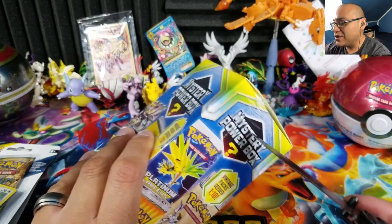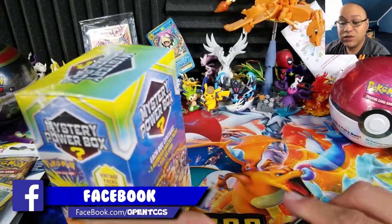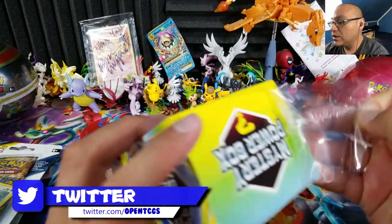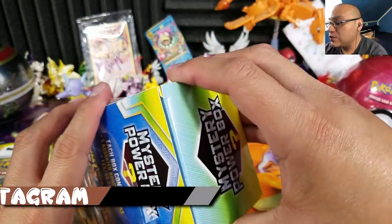The code card winners are going to be in the description box below this video and every single video I make on this channel. If you see your name down there, you've won some code cards — just get a hold of me on my social media links, all provided in the description box.